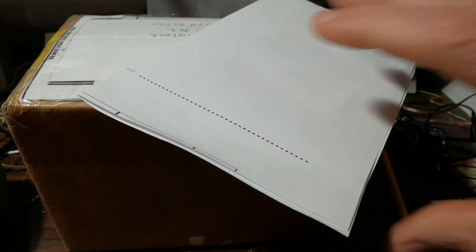Greetings everyone! I have a viewer-submitted package here on the bench. I covered their name and address to protect the innocent.